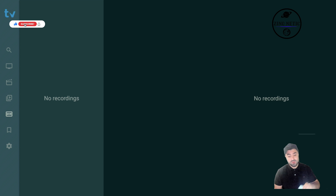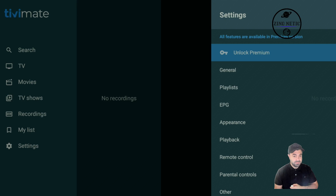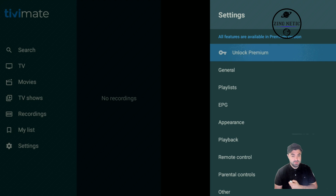If you're in the TV Mate application — for this tutorial we're using the Google TV Chromecast, but this also works on Android TV, Sony TV, and Philips TV — we're going to go to our settings and hit 'Unlock Premium'.